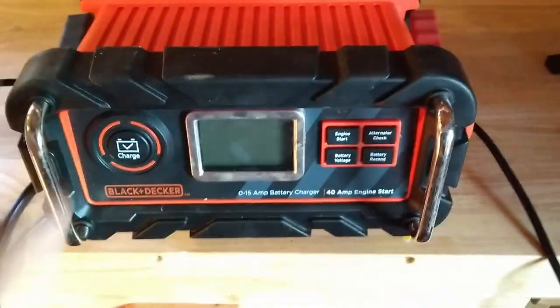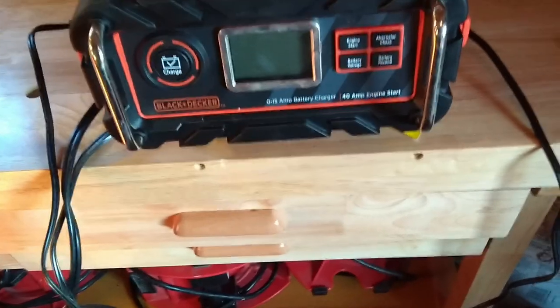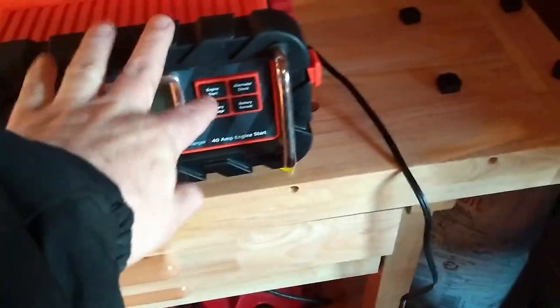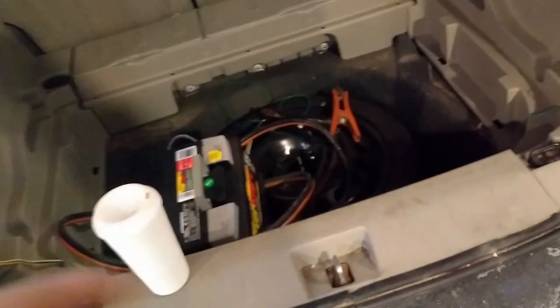It doesn't make any noise, seems to work really well, and seems pretty rugged — I've accidentally dropped it a couple times. The engine start works pretty good; I've used it a couple times. In fact, my HHR battery just died and left me stranded at lunch, so I got a new battery.